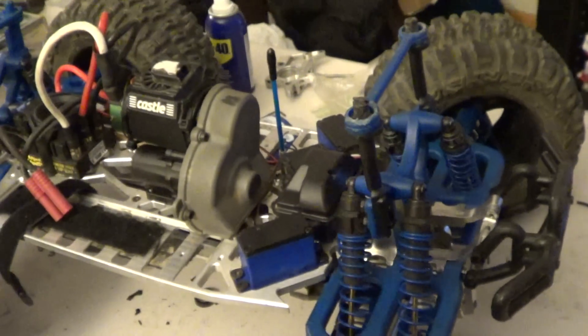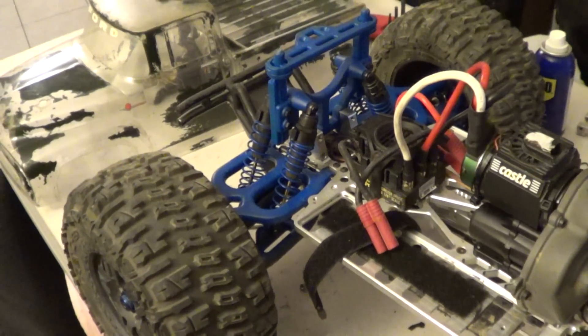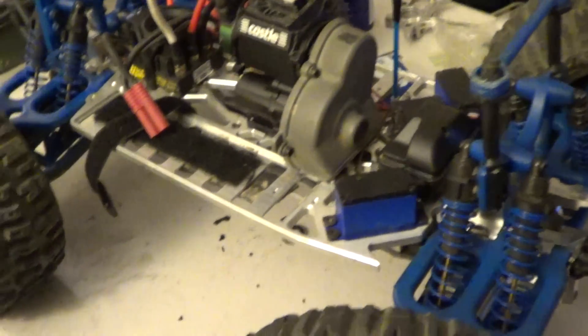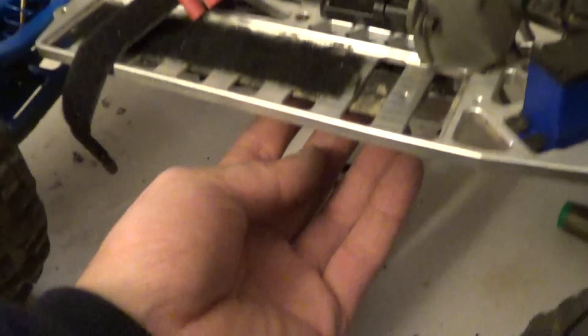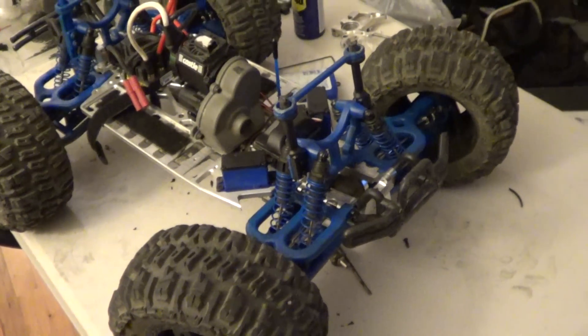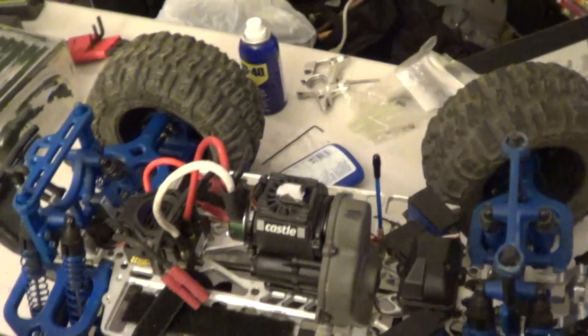It's got stock 2075 servos from Traxxas. Everything's pretty solid on this thing — it's got an aluminum brace for the chassis, all working with the FLM chassis. I guess that's pretty much it. Everything is fully upgraded on this truck besides the servo.